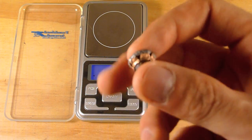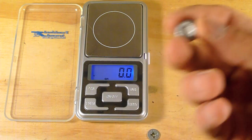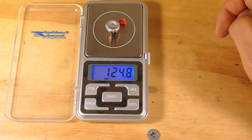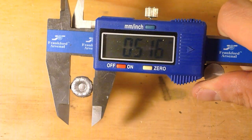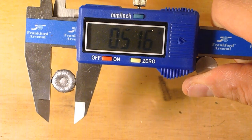Here's the bullet, which looks awesome — I love the way these look. Let's get a weight here. I'm getting 124.8 grains with the flex tip. The widest point of expansion was 0.516 inches, and I got an average of 0.491 inches.